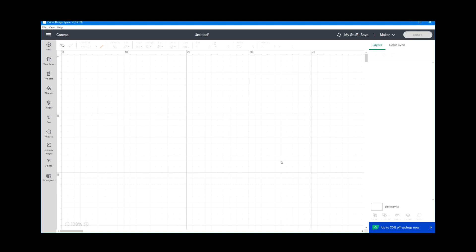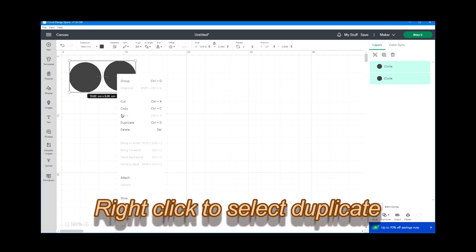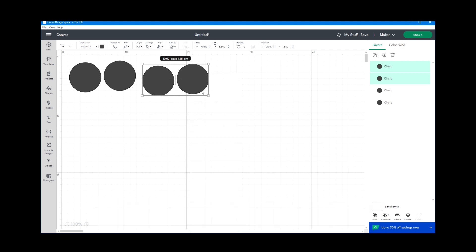The first thing we're going to do is create some templates for the different button sizes for the We Are Memory Keepers button press. I'm going to add a circle shape and I'm going to duplicate it. There are three button sizes so I'll duplicate it again, giving me a total of six circles.